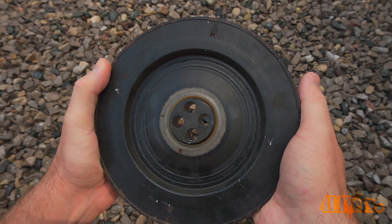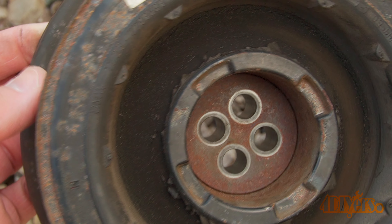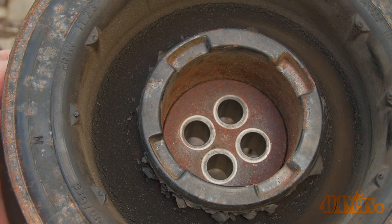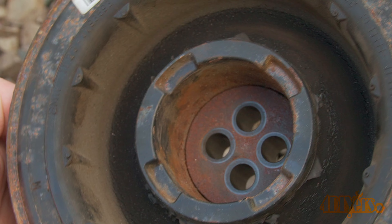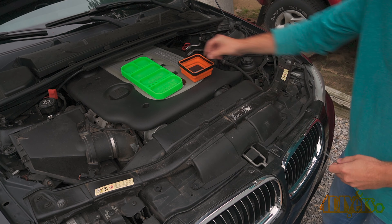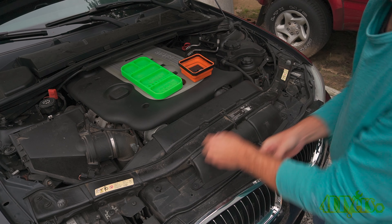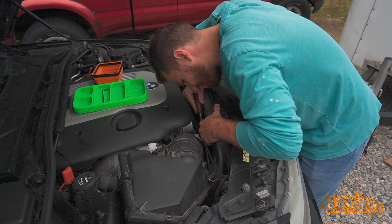For the visual inspection, we are looking for any cracking or separation in the rubber damper between the center bolt-up portion and the outer pulley. The cracking on mine is very mild, however you can find extreme cases online. Beyond the cracking stage, the rubber can eventually separate from the steel, not allowing the pulley to properly rotate. This will prevent any belt accessories from working, not allowing you to drive your vehicle.